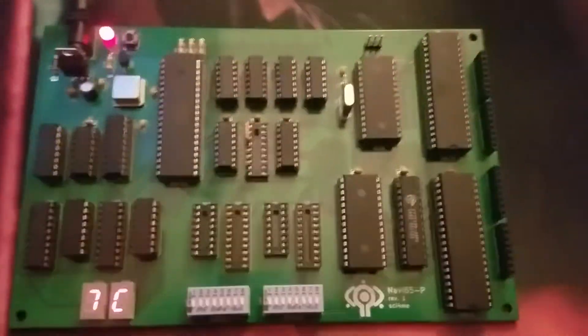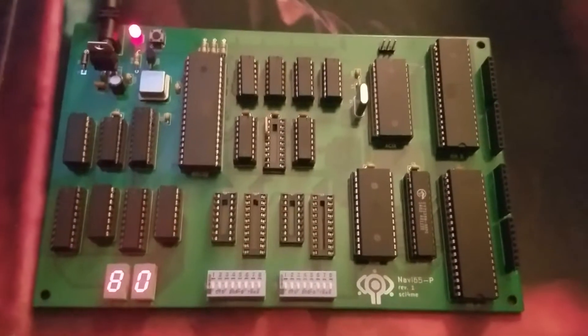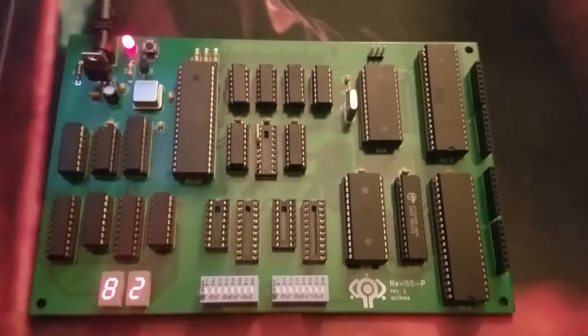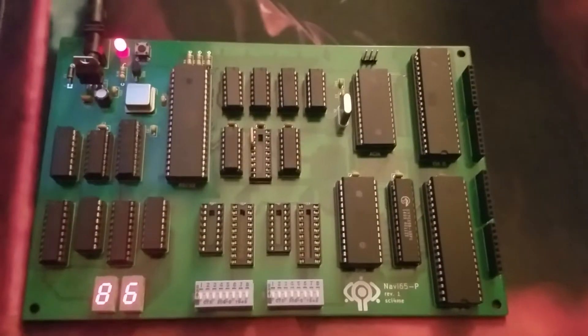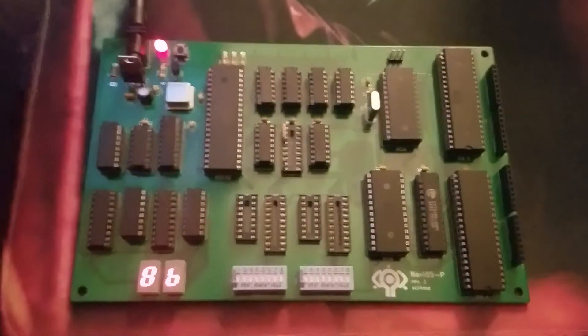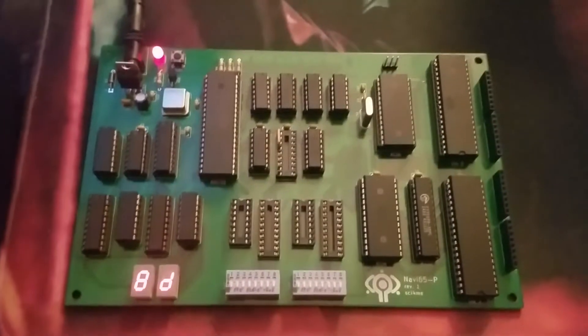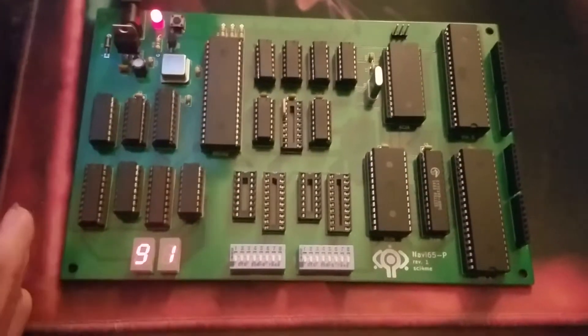As you can see, I have picked up this 6502 computer project again after about a year, bit the bullet, got a PCB made, and sure enough it works — and that's not to say it works perfectly, we'll talk about that briefly. But first let's just look at the hardware.